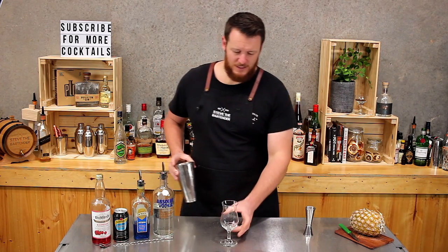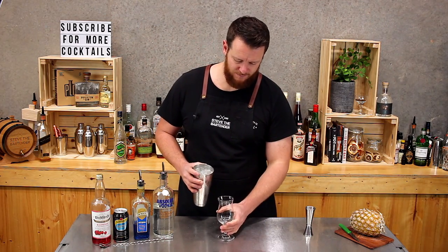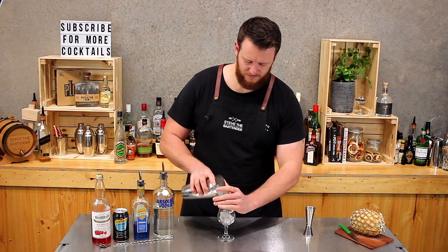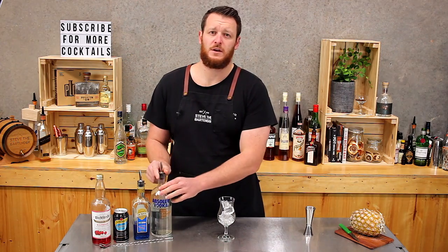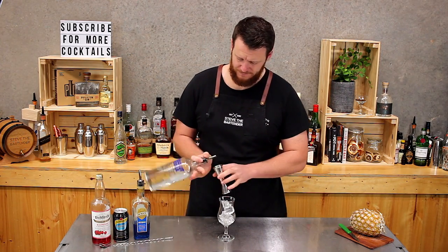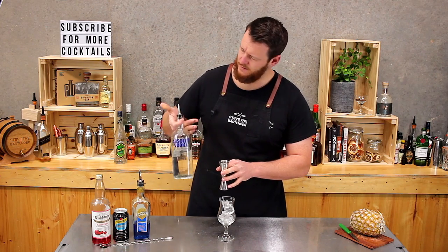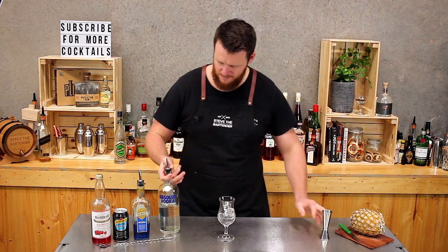So what we're going to do is start off with whatever glass you have — a highball, hurricane glass, poco, whatever you want to call it — and add a little bit of ice to it. Then measure out 45 mils of vodka.